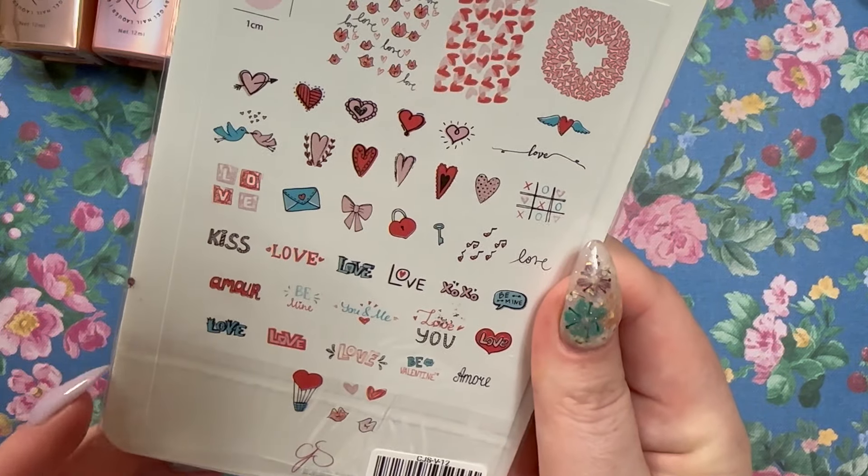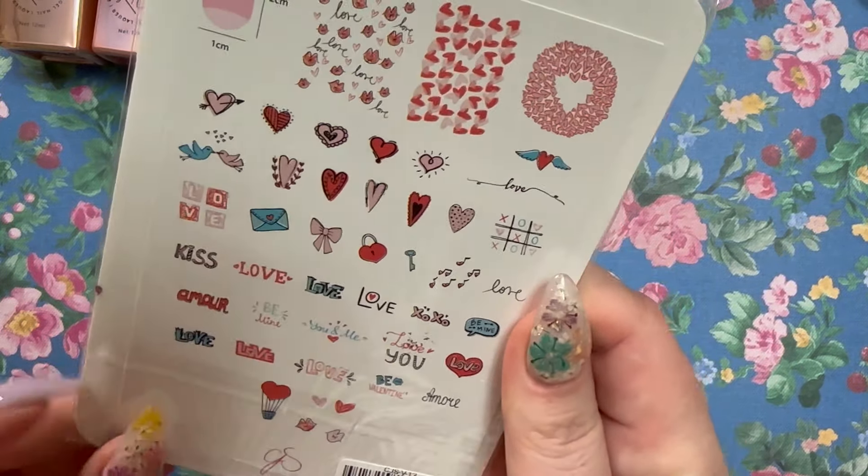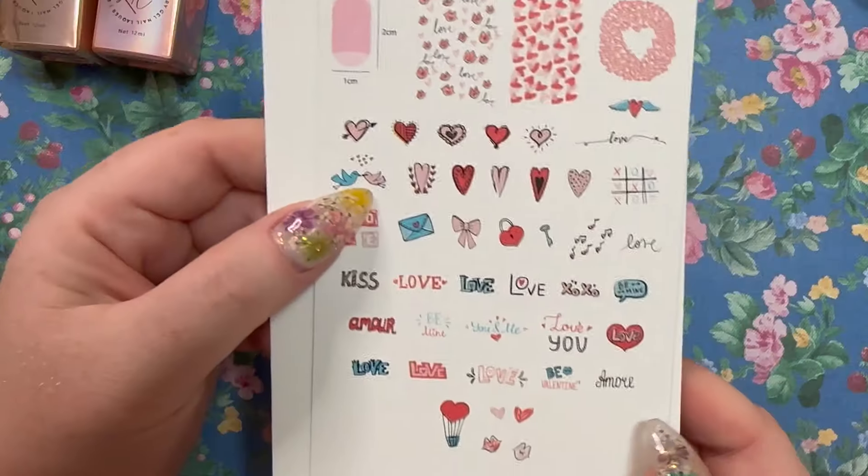The next thing I got was on sale — this is CjSV-12. I thought this would be great for next Valentine's Day and it was on a really good sale, so I was like why not.